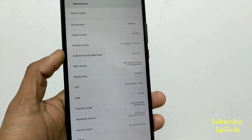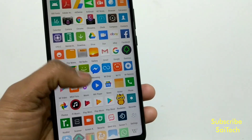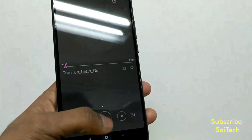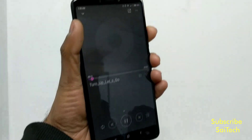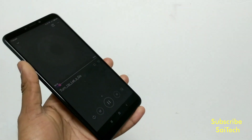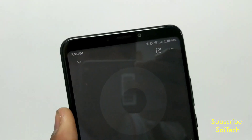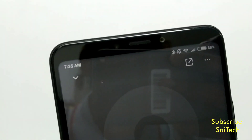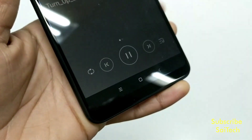I'm going to play the audio file using the default music player. I'll be increasing the volume — this is from the top speaker. And the bottom speaker is closed, and when I open it...